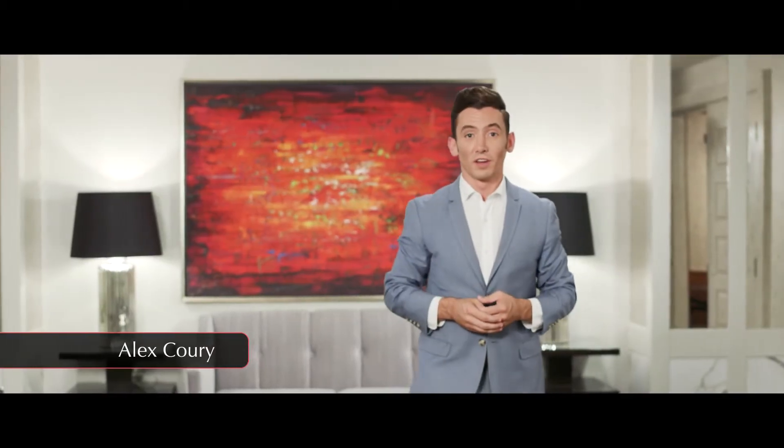Hi, I'm Alex Corey. The Perfect Server Assistant is one of the most important roles on our team. Your job is to help the service staff provide top-tier service to our guests. In this video, we will be covering some of your core responsibilities. Let's get started.